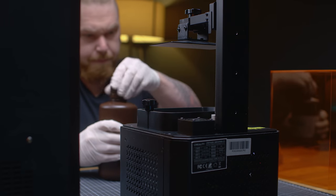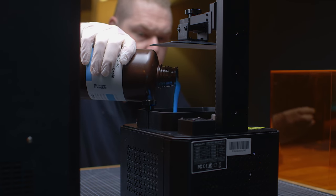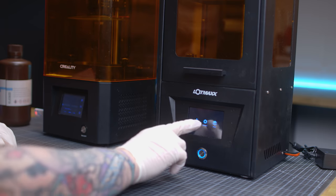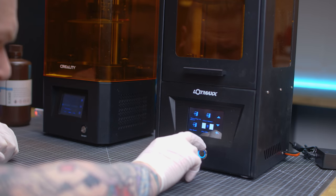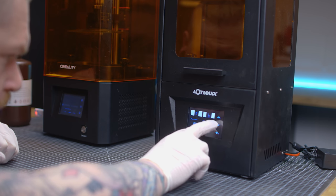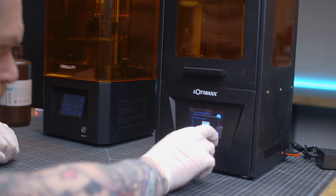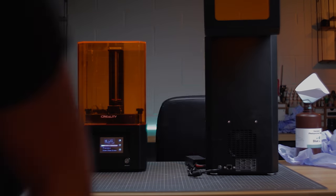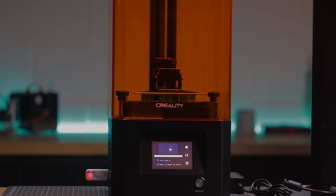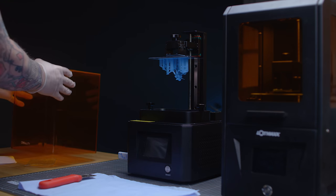I'm going to start this video on a negative. I love and sometimes f***ing hate 3D printing. There's a lot of reasons for it. 3D printing is made out to be print and play, straightforward, anybody can do it. And there's a lot of truth to that statement. It is a hobby within a hobby. It's all well and good if everything's going to plan, but when something goes wrong — whether it's a software issue or a hardware issue — you need to have some basic knowledge of how the things work to problem solve.